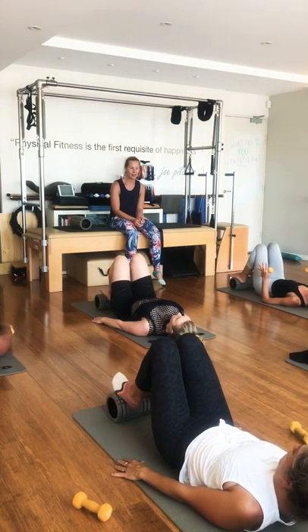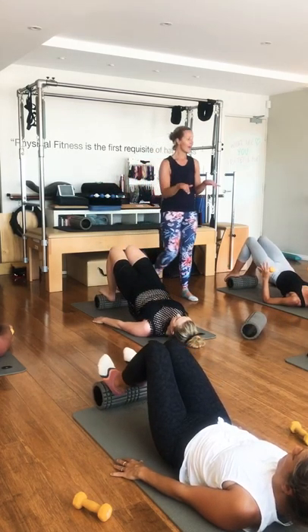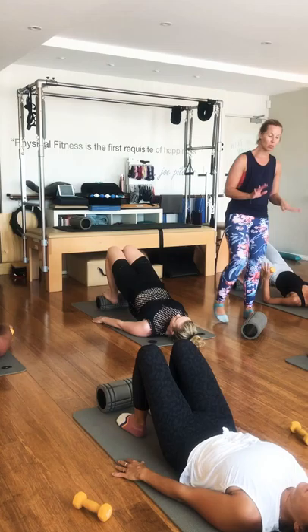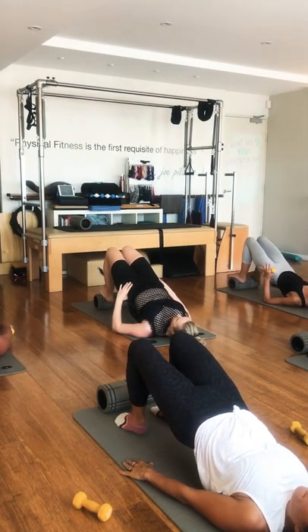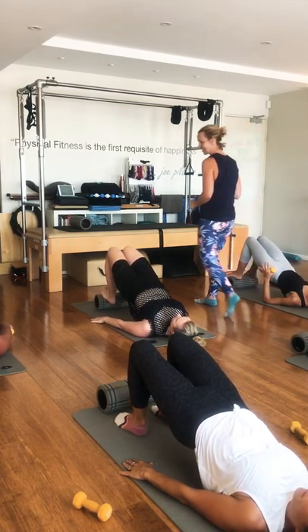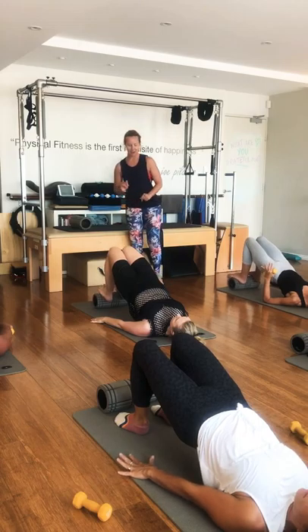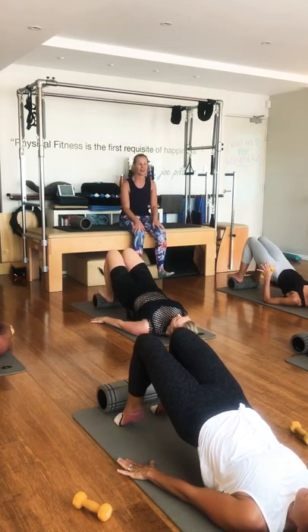Inhale, we're coming up again. Your feet are still on the roller — you've got a little point and flex of your feet. If you haven't got the roller, you've got heel lifts — lift up and down. Go point and flex or heel lifts. Two more, and then come all the way down. Lovely.